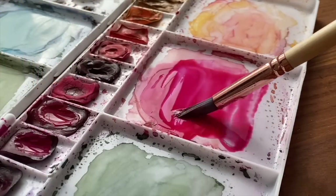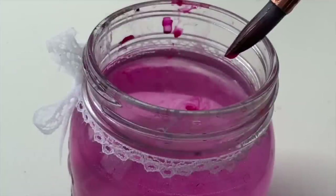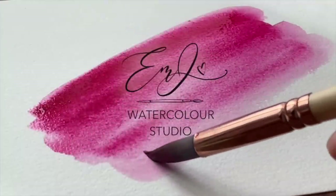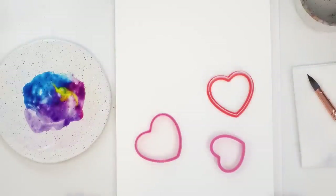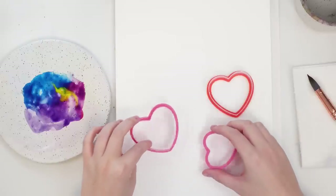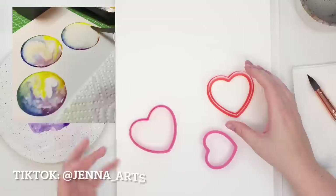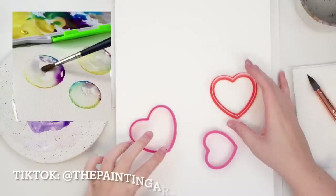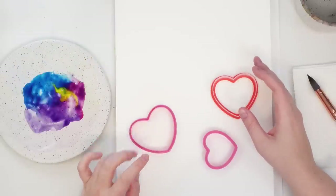I'm going to be trying out this bubble watercolor trend I've seen all over TikTok and Instagram. Instead of using something circular, I'm going to be using these heart cookie cutters. Because it's Valentine's Day coming up, I thought I would use heart shapes. I'll pop in a couple photos of what I've seen other people doing.